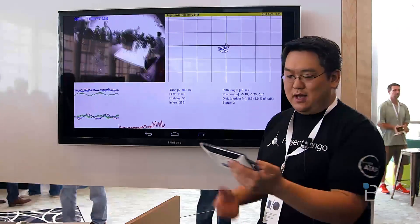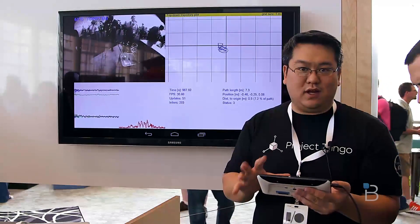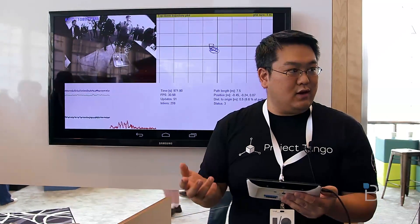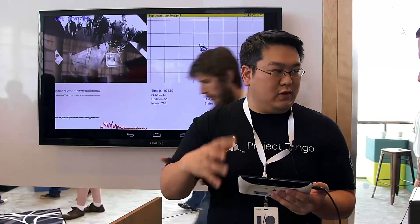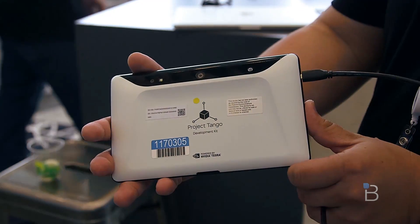What this means is that I basically have the ability to have motion capture capability in a device unto itself. So if I were to unplug this cable and walk around the whole Moscone Center, I would actually know roughly where I was relative to my starting point in real time — we would draw a lifelong path.